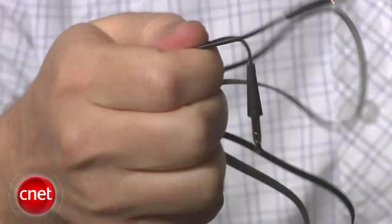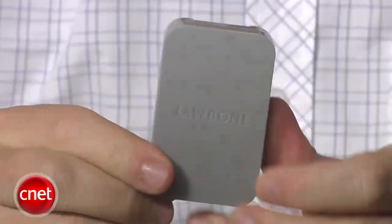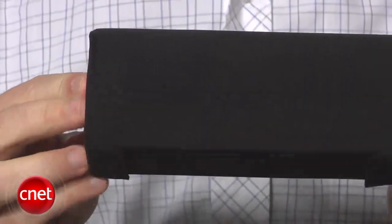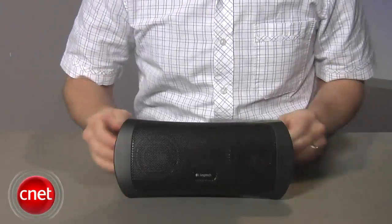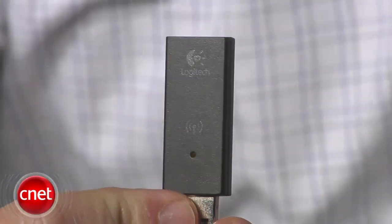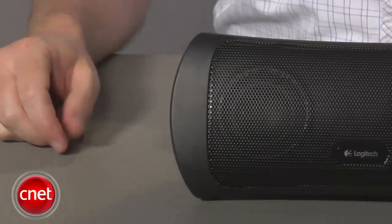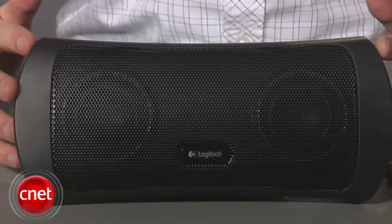Jawbone doesn't cheap out either. You've got a nice flat wire aux cable in the box, along with USB cables, a power adapter, and a case to keep this thing pretty. Now at $199, this thing isn't cheap for a portable speaker. For half the price, you can get a Logitech Z515 that pulls the same trick and also gives you a USB dongle for connecting to your computer. The Z515 also has a 10-hour battery life, which is a little better than the 8 hours you're going to get out of the Jambox.